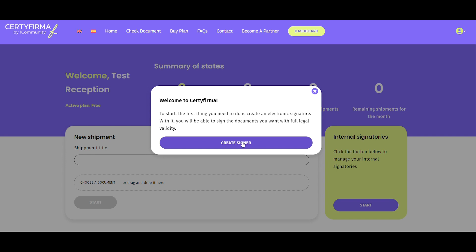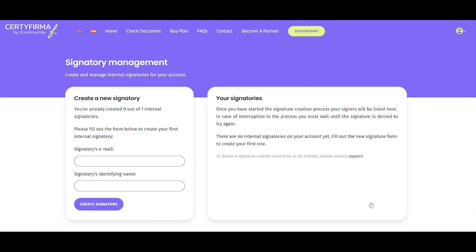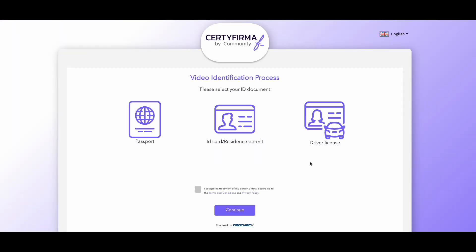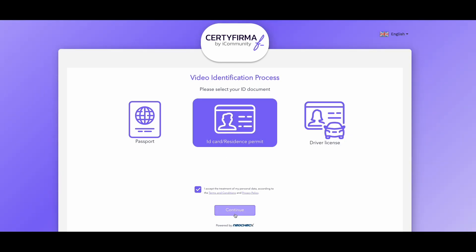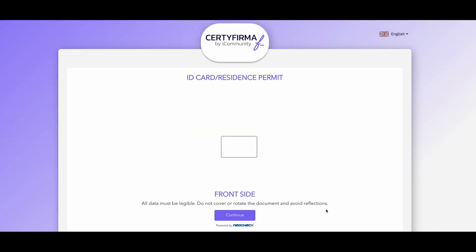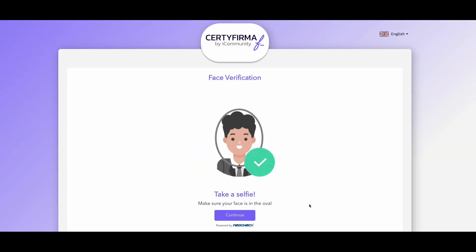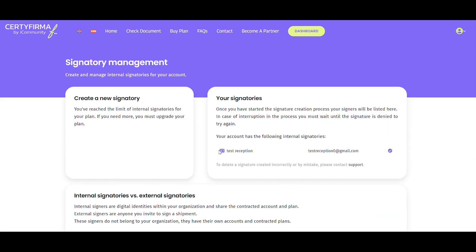To create a signature, select the Create Signer button from the Welcome pop-up or the main dashboard, and click Start in the Internal Signatory section. Add your email and name, and you'll be redirected to the Biometric Identity Verification System. Set a password, choose the type of identification document — such as passport, ID card, residence permit, or driver's license — and follow the video identification steps shown on the screen. Back in the main dashboard, you can go to Manage Signatories to check that your signature has been created and verified. This process is only necessary the first time you access Certifirma to create your digital signature.